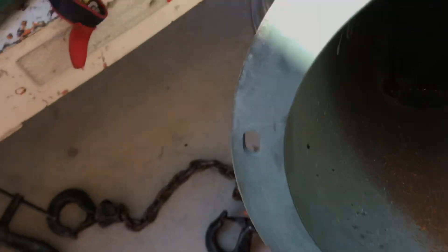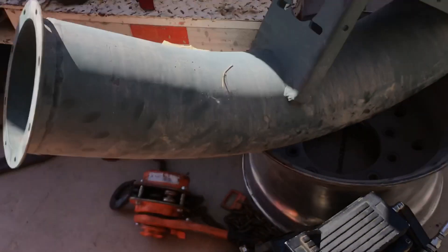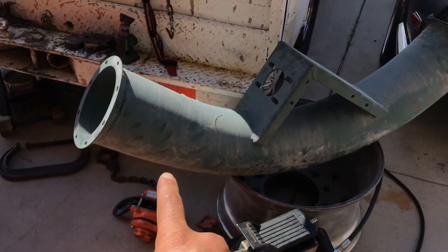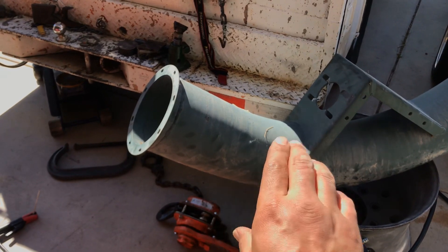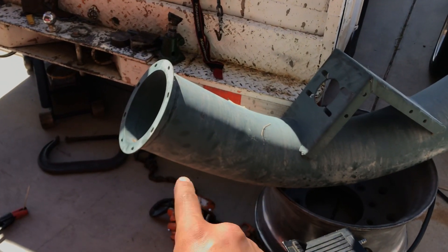I pressed it in place, tacked it, went a little further down, pressed it, tacked it, all the way to the end right over here. In this part of the pipe, it doesn't really get much wear because it's already past the end of the 90 degree, so all the debris just kind of flows along the center and no longer erodes the top.